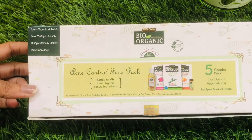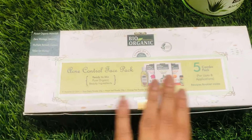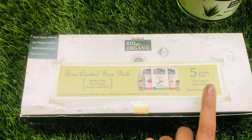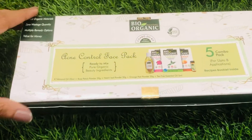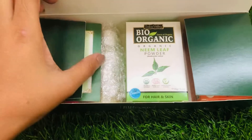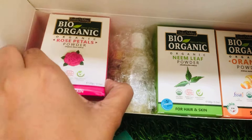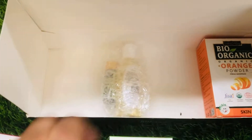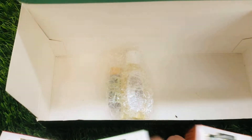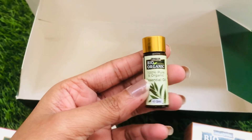So this is the pack I have received. It's an acne control face pack — a five combo pack that can be used for up to eight applications. This pack is priced at 423. Now let's see what's included. In this pack we have a recipe book, a rose petal powder, a lime powder, an orange peel powder, almond oil, and a tea tree essential oil.